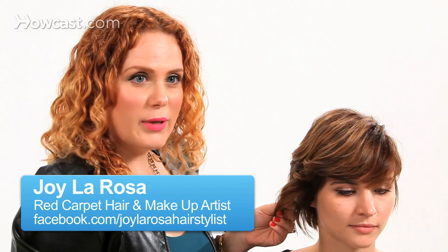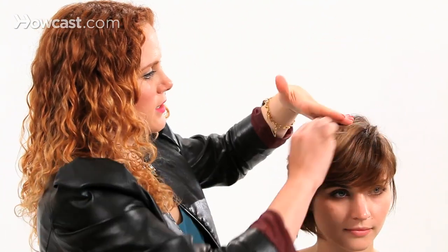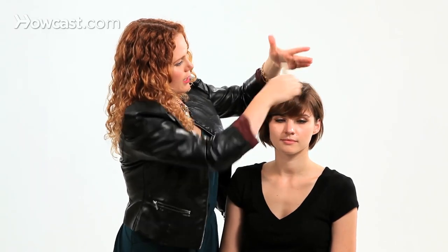Today I'm going to show you how to waterfall braid short hair. You should air dry your hair or put a little beach spray, something to texturize the hair — texture balm — something to give you a little grip. So we did that. Now I'm just going to brush it out so it's less tangled.